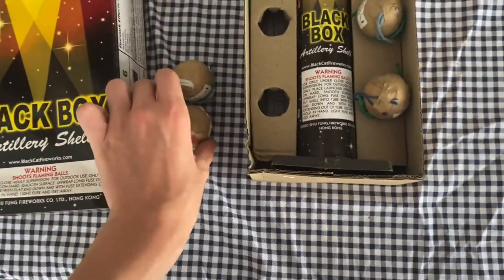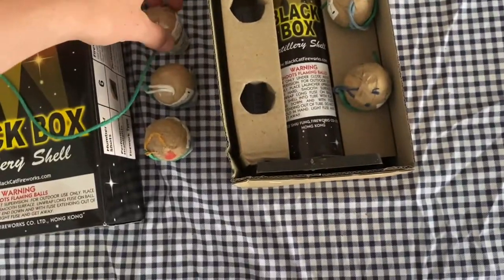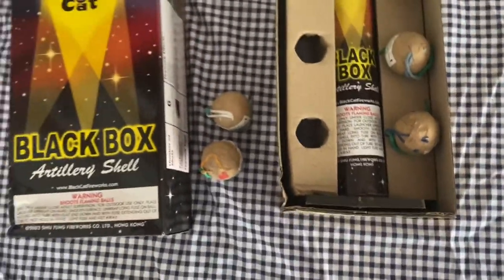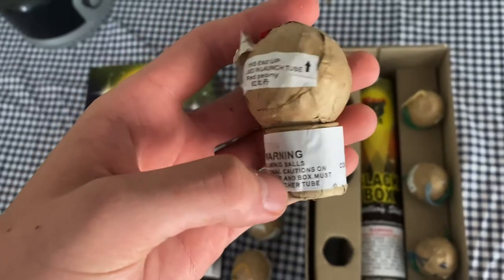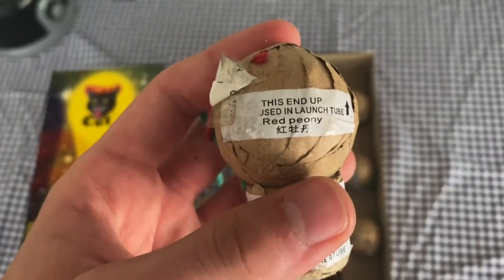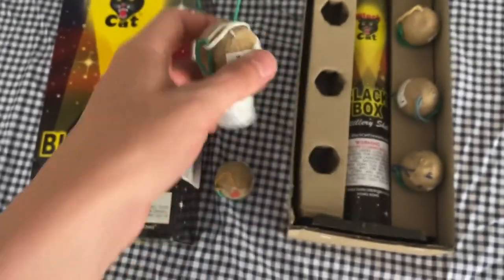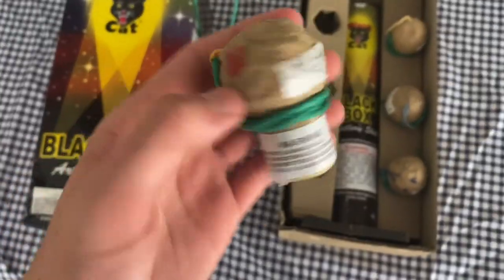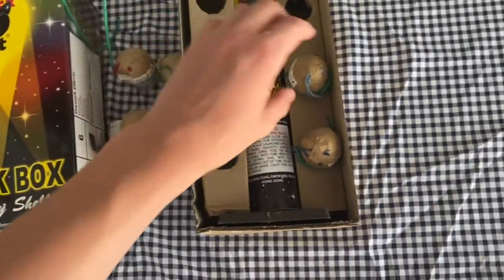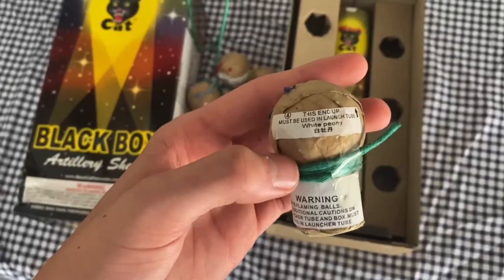Color-coded strings. It's the longest fuse I've ever seen on ball shells — that's odd. This one's kind of weird how they put the lift cup on here. Oh, look at that — they actually have the effects labeled on the ball shell. So that one's a red peony, green peony, blue peony. So I guess the string color isn't the indicator. That one's a yellow peony, color peony — so that's multicolor — then white peony.